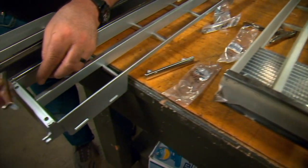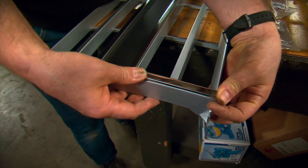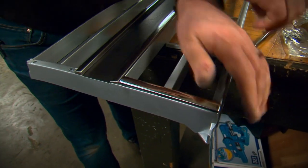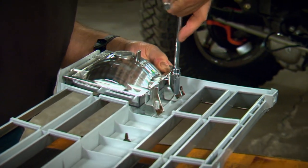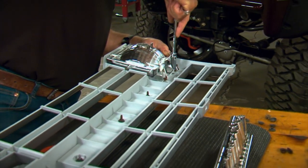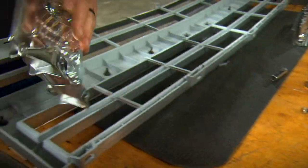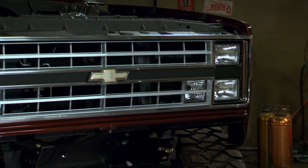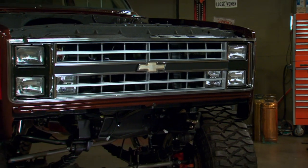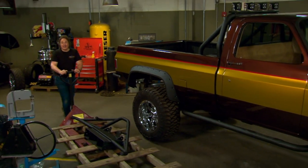Now for the stunt double, we're going to stick with an original style grill with trim. So first we'll get the new trim in place, then we'll put on the new turn signals, and finally put it all together. All right, now that we have the grill dialed in, we're ready to move on to the bumper.